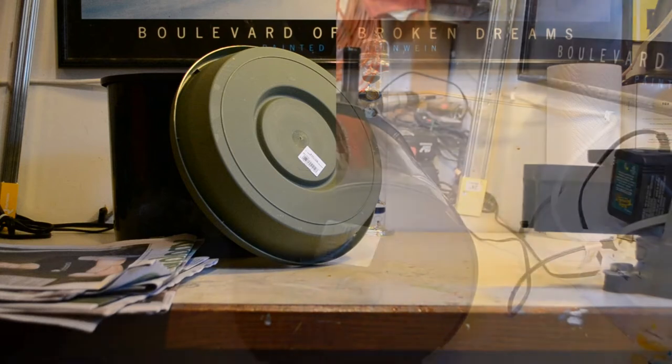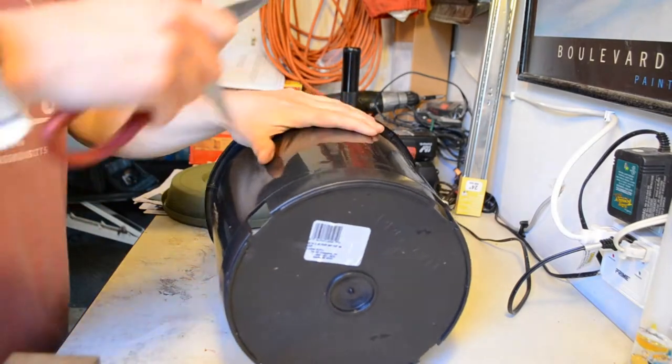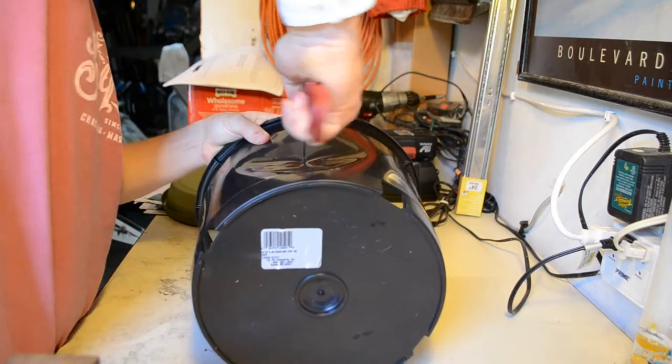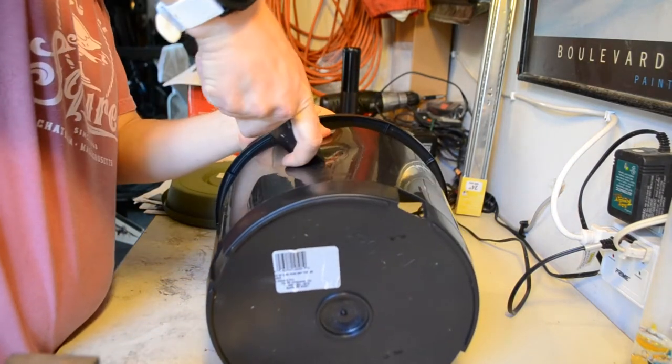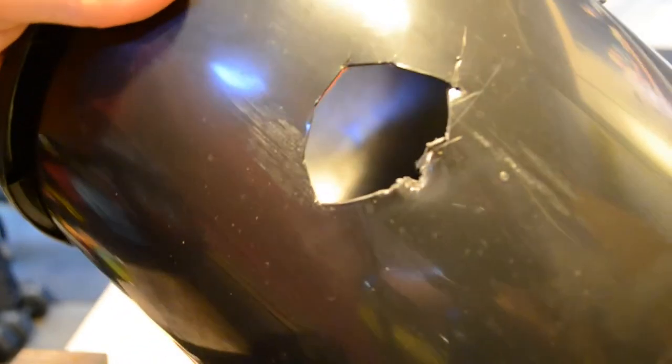The first thing you need to do is cut holes that are about 1 inch in diameter all around the sides of the pot. I tried and failed with scissors and ended up using a box cutter to make this one. The worms won't care about the shape of the hole, just that they can get into your tunnel.